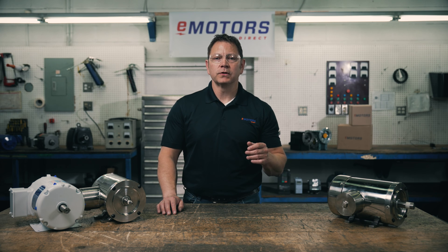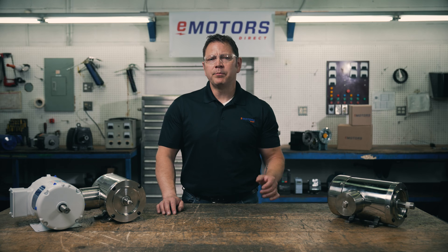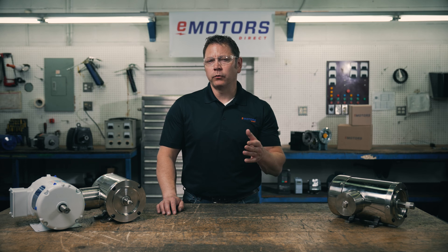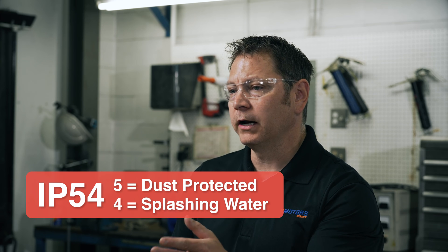IP is expressed in two numbers. The first number is the protection against solids, and the second number is the protection against water. IP54 is a common rating for a TEFC or TENV motor. This enclosure could work in an outdoor application where it could be exposed to dust and rain, or in a bathroom fan.